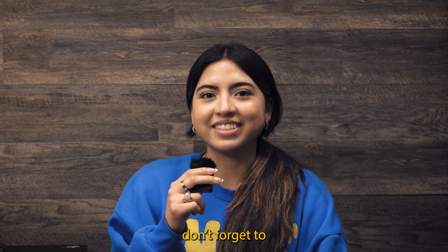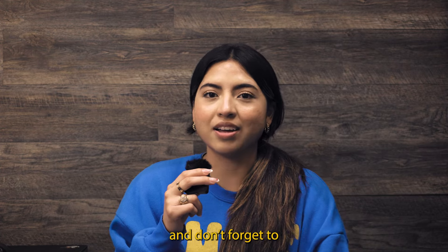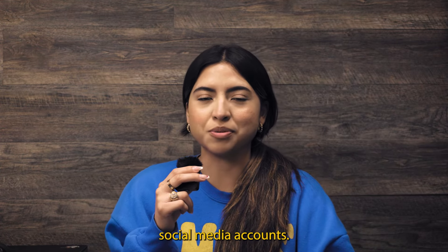If you liked this video, don't forget to like, comment, and share. Make sure to subscribe to our YouTube channel, and don't forget to follow us on the rest of our social media accounts.